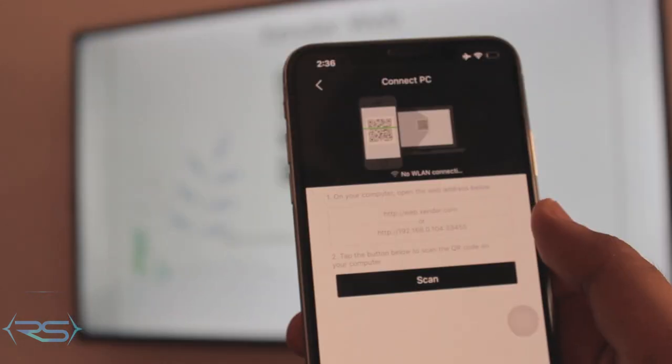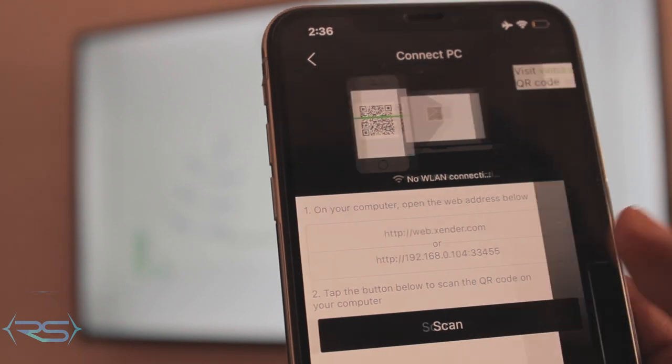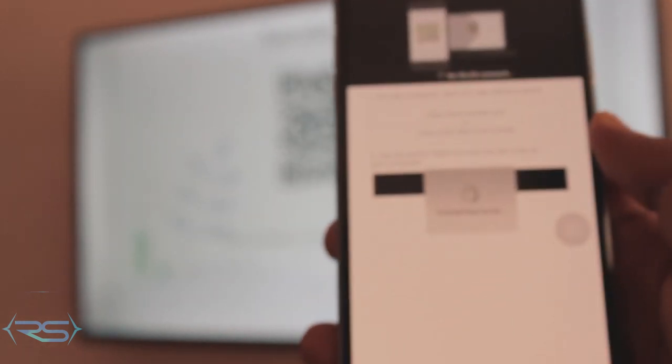Once you go to web.zender.com on your TV browser, it will show you a barcode. On your iPhone, you'll see a 'Scan' button — click scan, it will pop the camera, and it will connect to the server really fast. You can then see all your iPhone's pictures on the TV screen. On the TV you'll see options including documents, music, videos, and pictures.